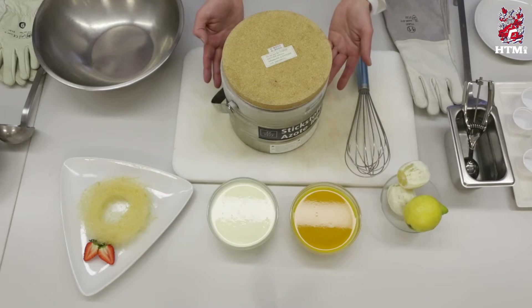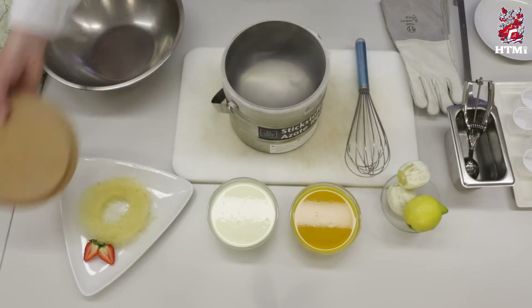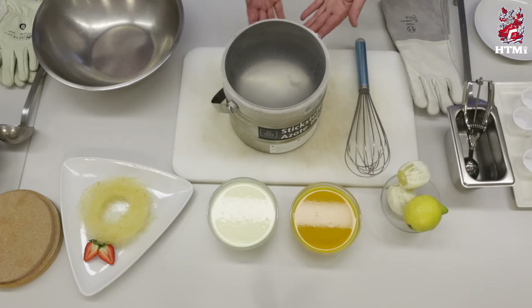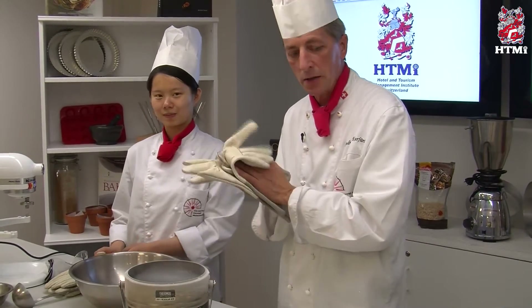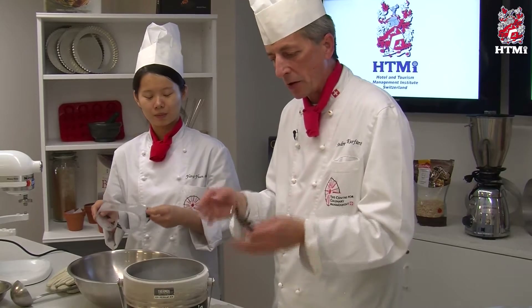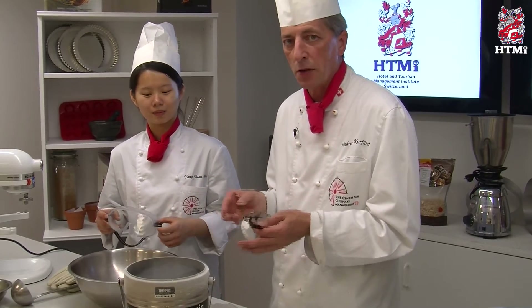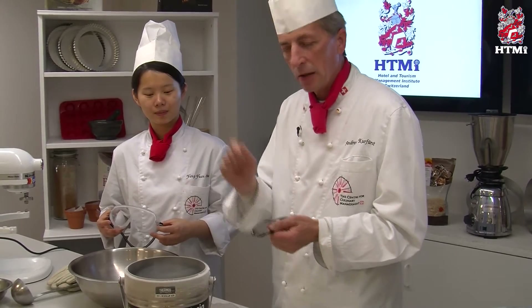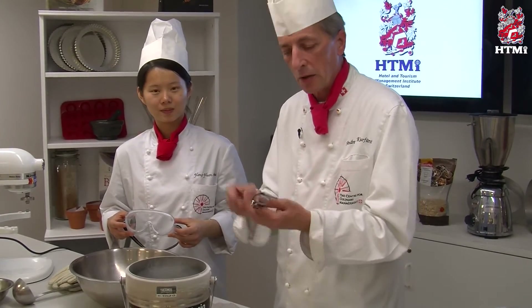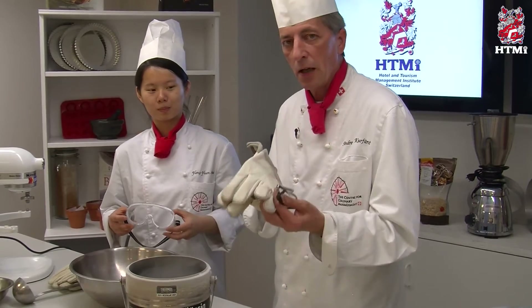Here we have a special container with liquid nitrogen. Liquid nitrogen is a frozen gas, and its temperature is minus 196 degrees centigrade — so it's seriously cold. Once we work with liquid nitrogen, we have to take some safety precautions: we have to wear gloves to protect our hands and we have to wear glasses or goggles to protect our eyes. At almost 200 degrees minus, should you get this frozen gas on your skin, it will burn — just like fire, you can get burnt.